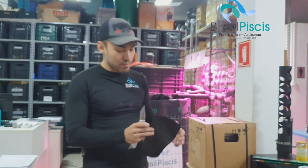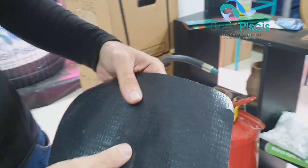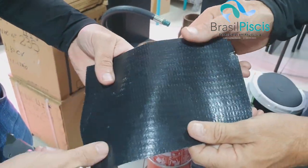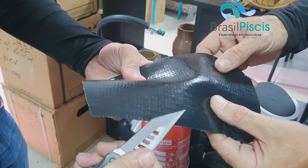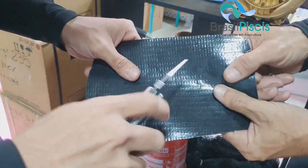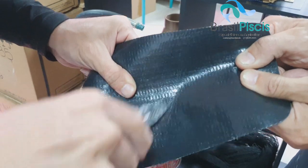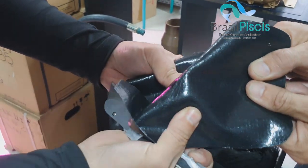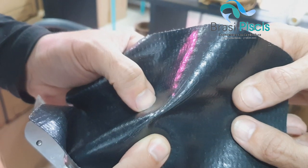Por que que a gente começou a trabalhar com o PVC trançado? O PVC trançado — se vocês verem no reflexo, dá pra ver as tramas de nylon nele. Essa coisinha branca aqui é um fiozinho de nylon. Aplicando força nula, ele já passou o material, já rasgou — você já consegue ver a trama de nylon interna.